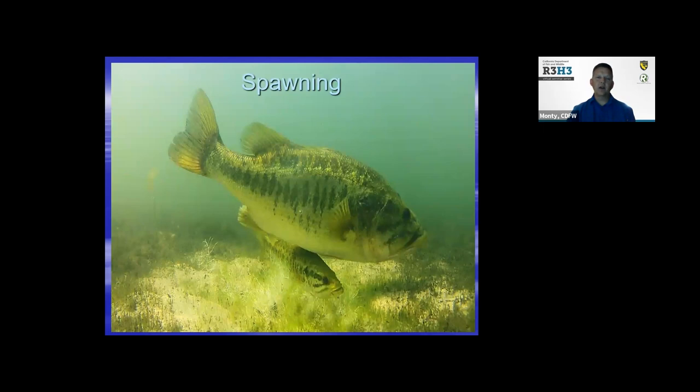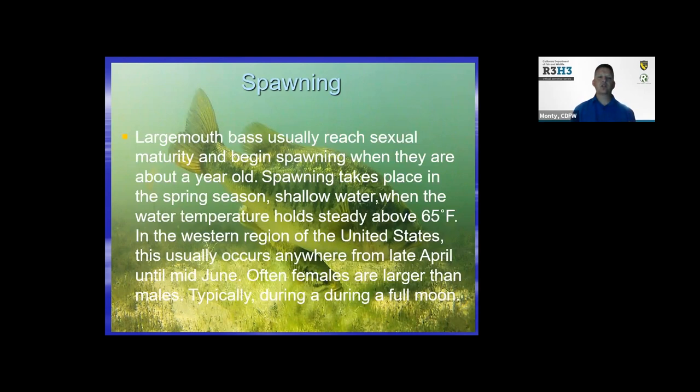We're going to talk a little bit about largemouth — or black bass in general — and spawning. Largemouth usually reach sexual maturity and begin spawning when they're about a year old. Spawning takes place in the spring season, usually in shallow water less than three feet, when the water temperature holds around 65 degrees. In the western region, it usually occurs from April through June. The females are typically larger than the males — so when you see them on a spawning bed, the female is the larger of the two.